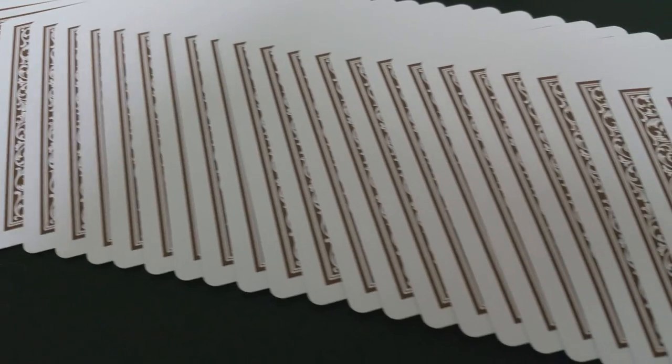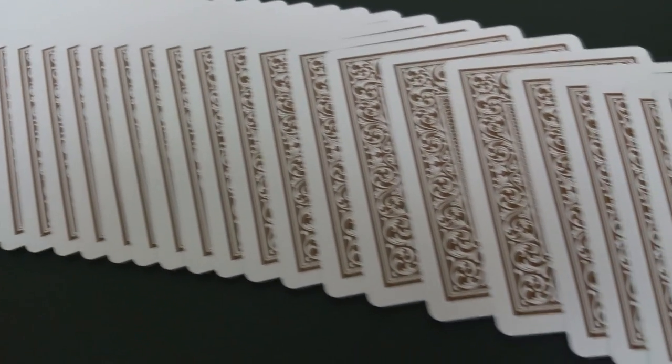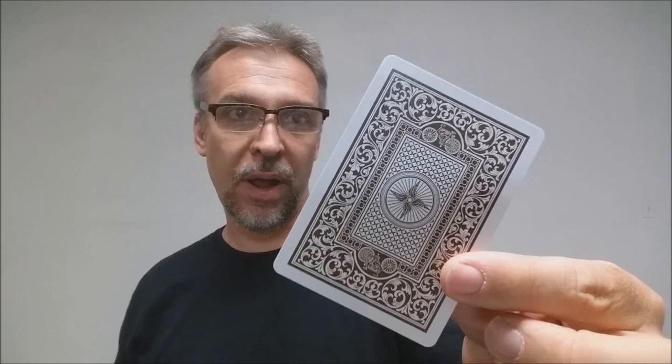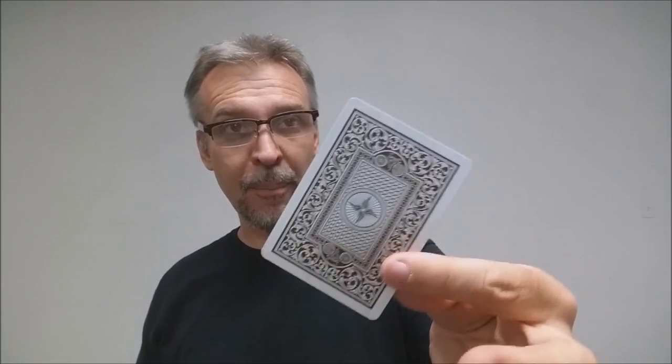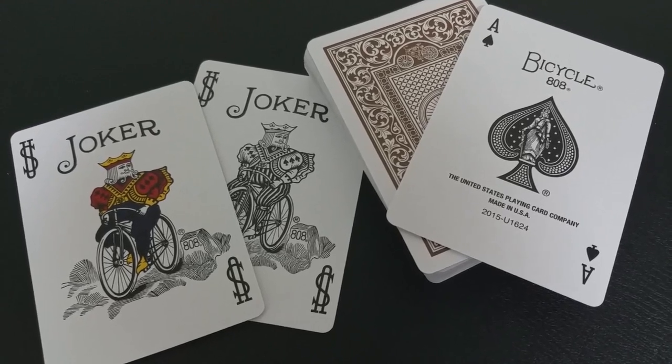The back design has a thick white border with a bunch of flowery leaf vine work around the edges making a thick border, and then a bunch of concentric frames going into the wheel pattern in the center, which is kind of like wings — and then of course the vintage bicycle there on the top and on the bottom.